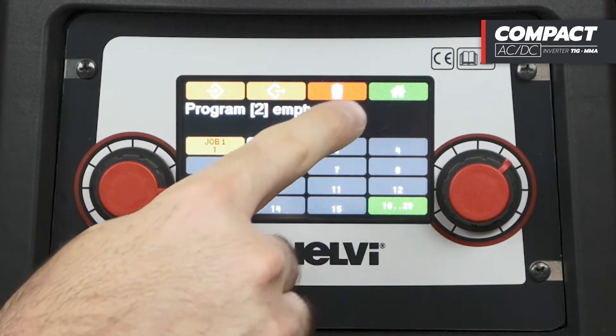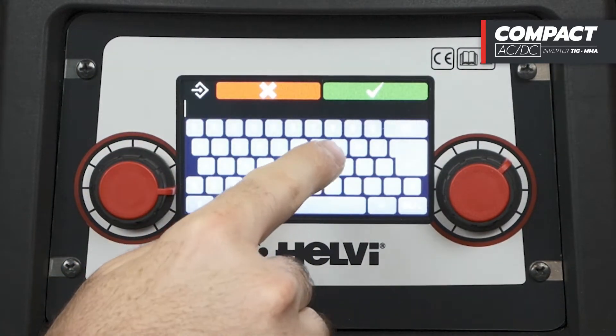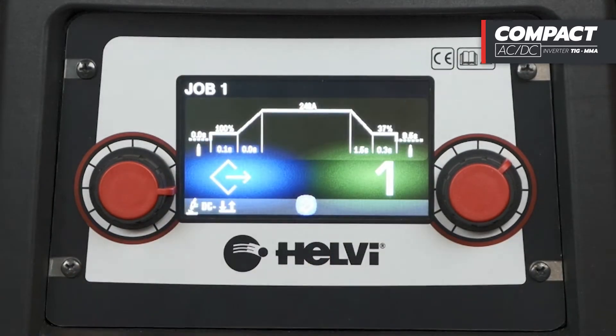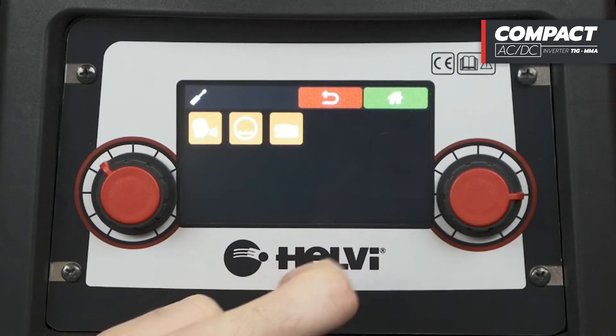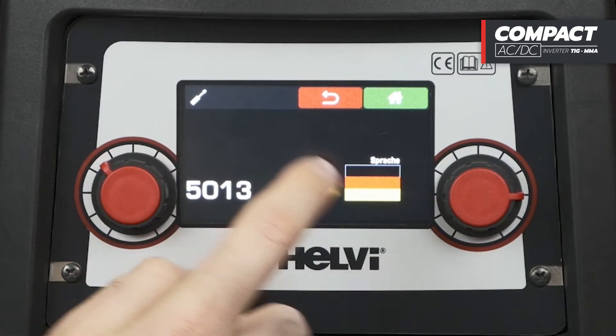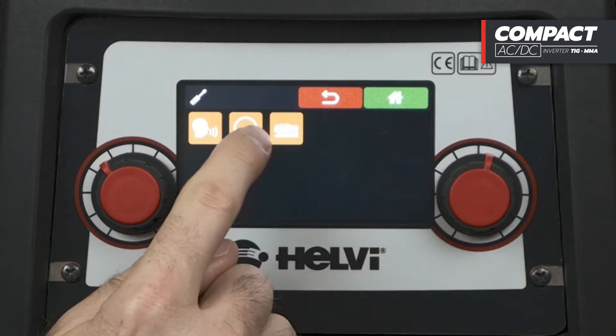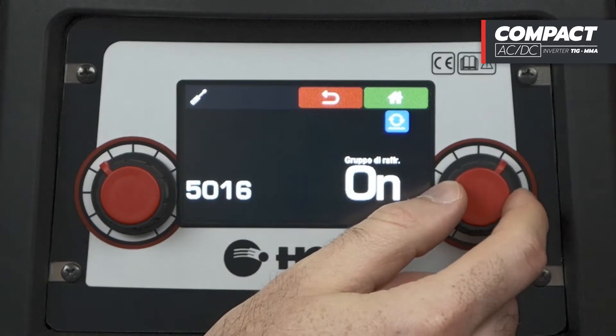With the programs and job buttons, it is possible to save the welding configurations to recall them according to the specific needs of the welder. By pressing the general settings button, we can access the menu where you can change the language, activate the cooling unit and change the settings level.